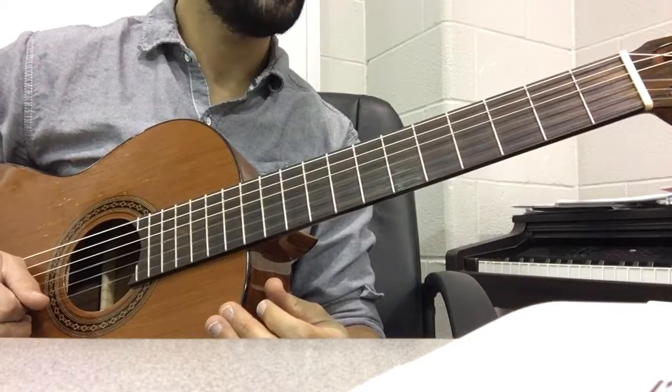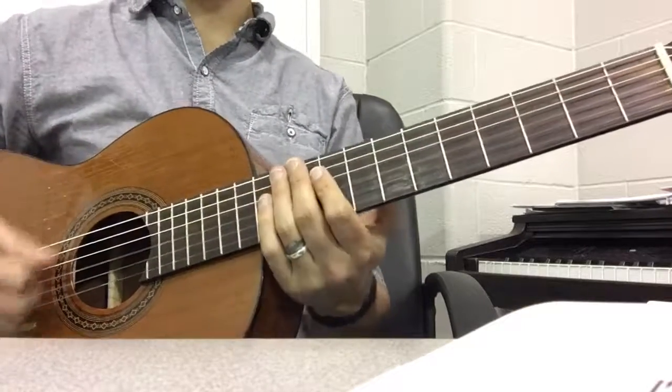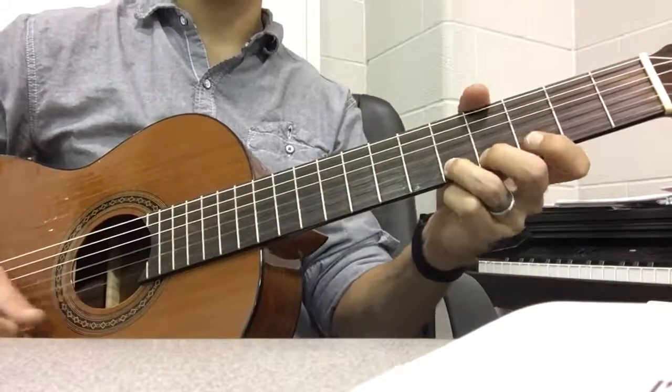Let me go ahead and play it through one more time.